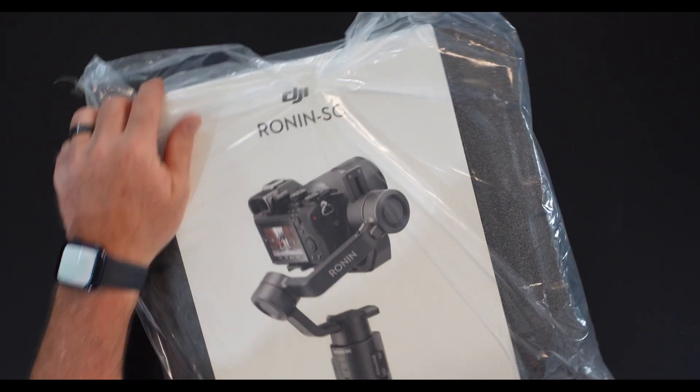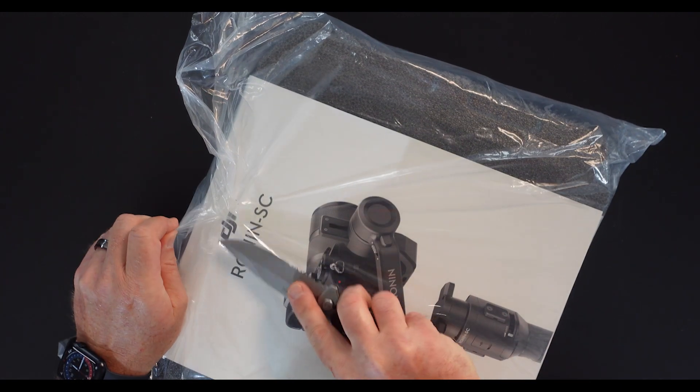I thought I'd do an unboxing. This is my first gimbal and it's a very small one. Most of the time when I'm on a shoot, I've worked with camera guys that have their own gimbals and they're normally big beefy ones with big beefy cameras. But I just had an issue where I needed something small for my little ZV-1, so I thought I would try out the Ronin SC gimbal.